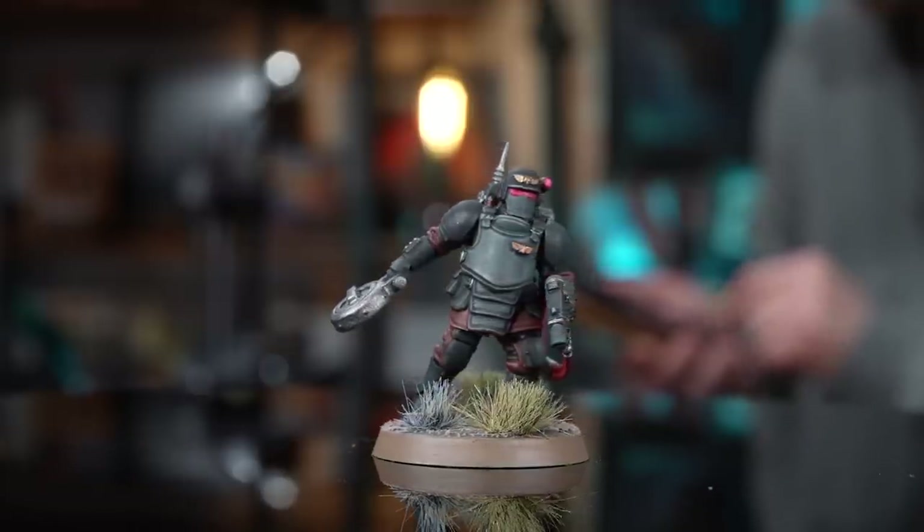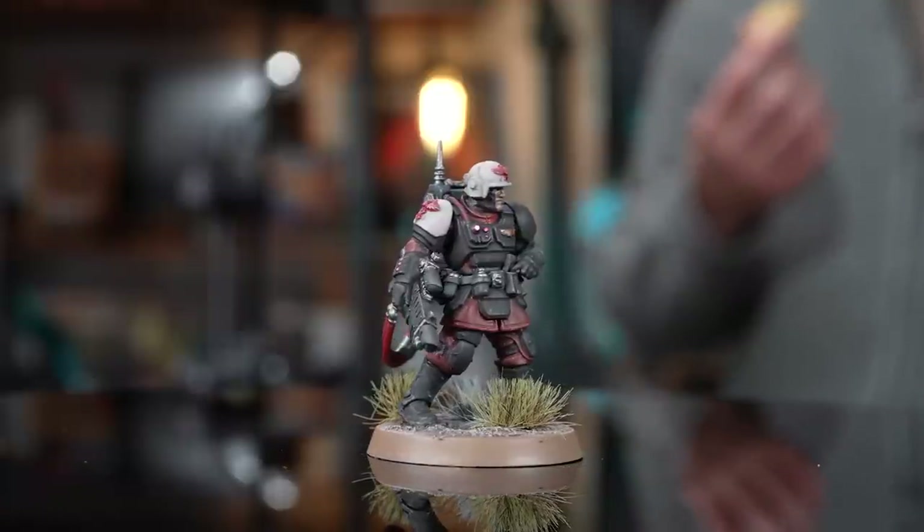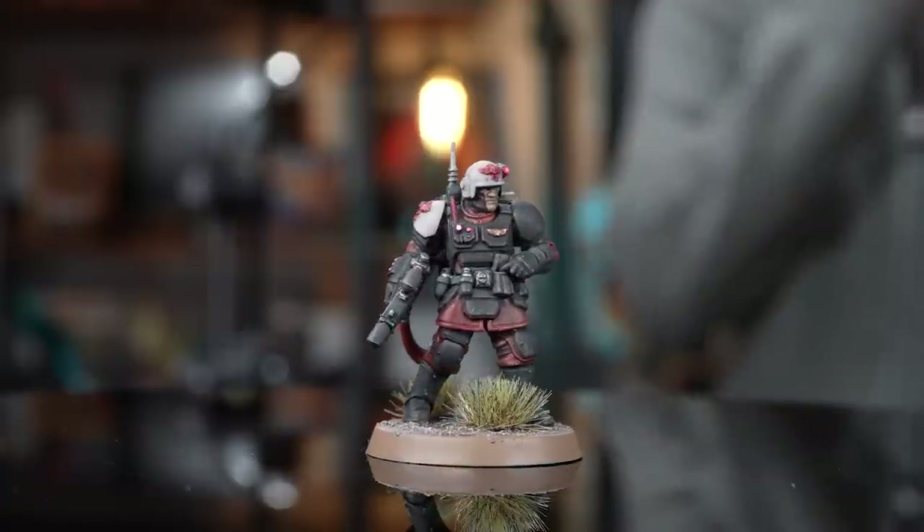There we are — our quick and simple Inquisitorial Stormtrooper color scheme is now done. If you're enjoying this video, don't forget to press the like and subscribe button. If you want to add some extra details like highlights and an Inquisitorial I on the shoulder pad — and I'll show how to freehand that really quickly and easily without transfers — stay tuned.